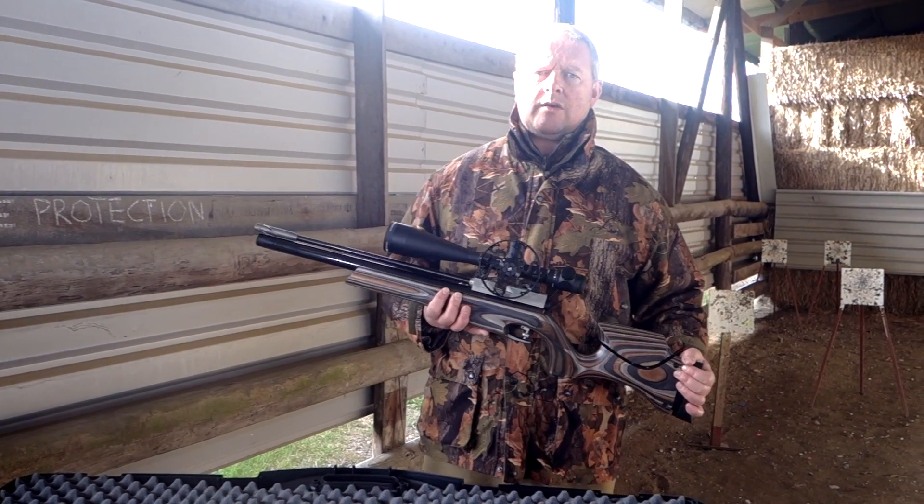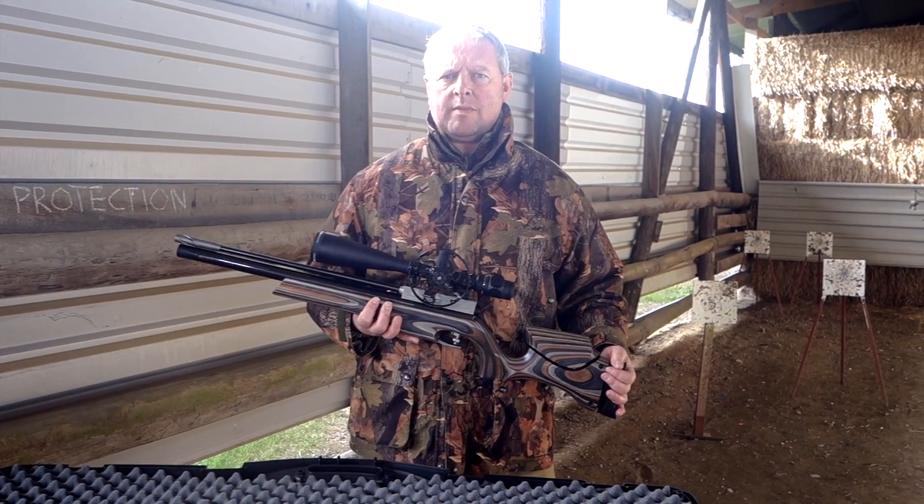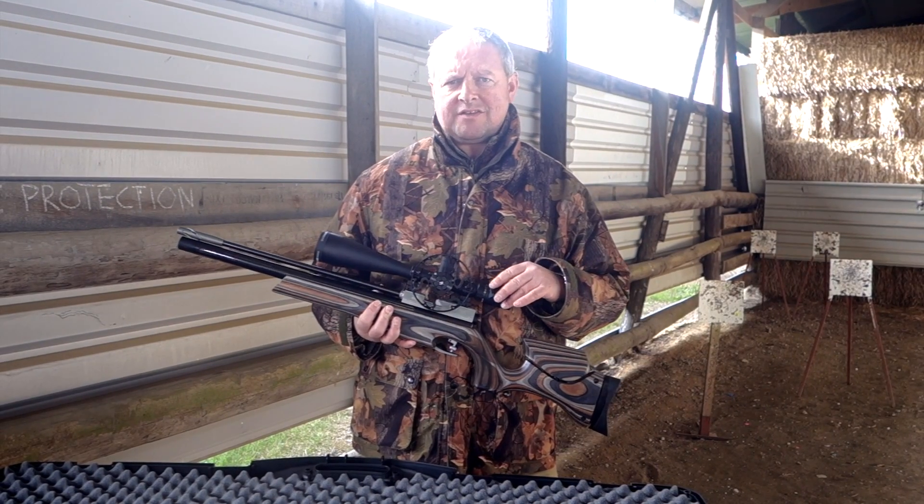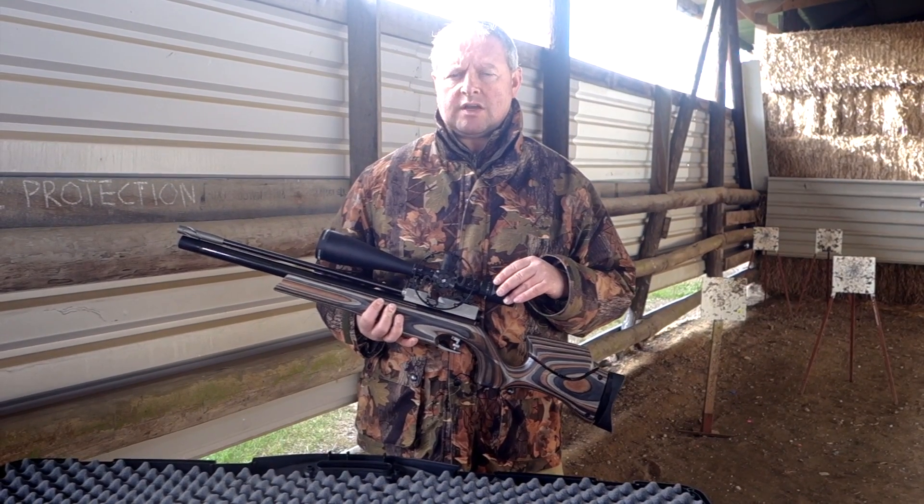Hi there, I'm Mark Comosio and we're here at Pete's Airgun Farm. What I'm here to show you now is one of the very latest Sightron Field Target scopes.